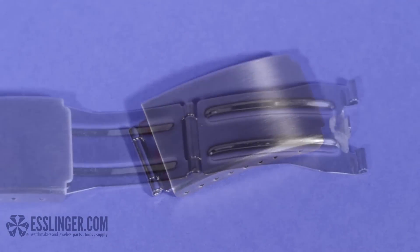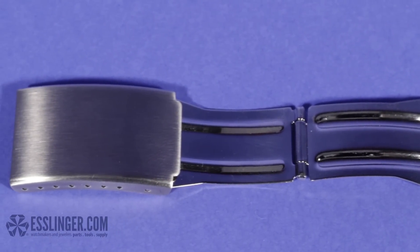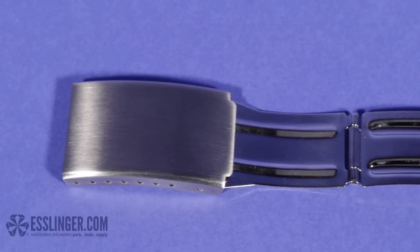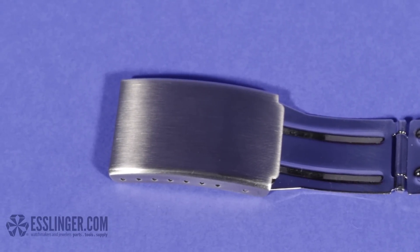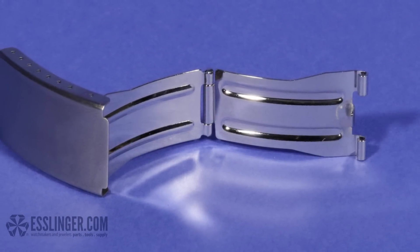Sometimes your watch band clasp will wear out before your watch band does. If you don't want to replace your whole watch band, you can always replace the clasp itself. Use this guide from Esslinger.com to learn how to change a basic tri-fold watch band clasp.